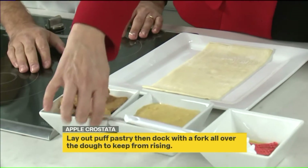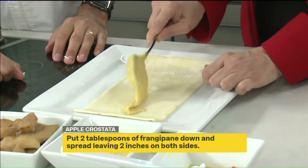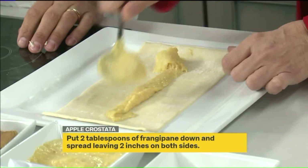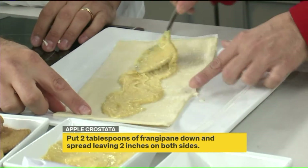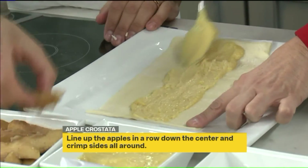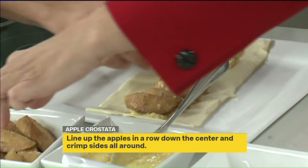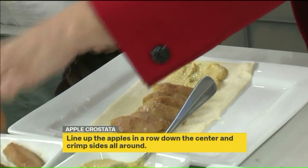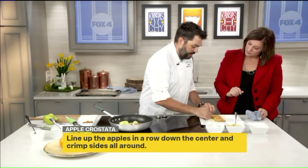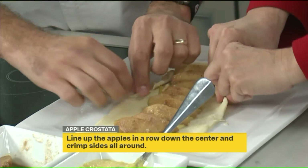So then we put the frangipane right down the center and spread it out just a little bit. And then we'll add the fancy part — we're just going to take some of these apples and line them up. I want to taste this — it's got almonds, a little bit of orange to it, nice and light. Then you have a little bit of sauce; we'll put that on at the end. So then we're just going to crimp it up and over — you can go all the way over, crimp it nice and fancy like you would for an apple pie, or just pull it up. It's all in what you want to do.